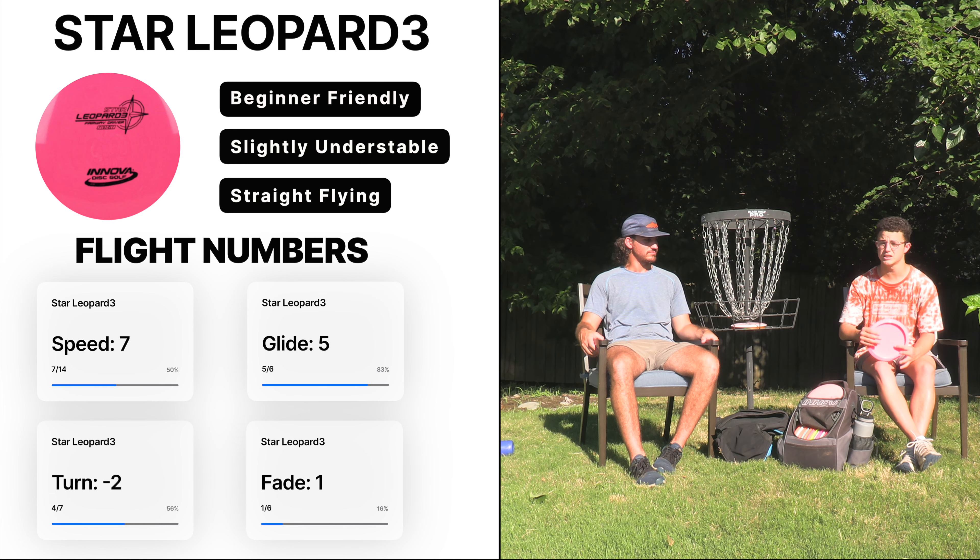So especially if you're a beginner, this is a great disc to start with when you're just looking to get something out there straight, maybe get a little bit of turn or hyzer flip. This disc is awesome — it gets a surprising amount of distance, it just keeps on going. If you're a beginner trying to graduate from mid-range and looking for something you can handle, this is perfect to up your distance game.